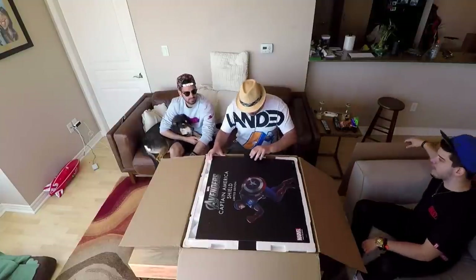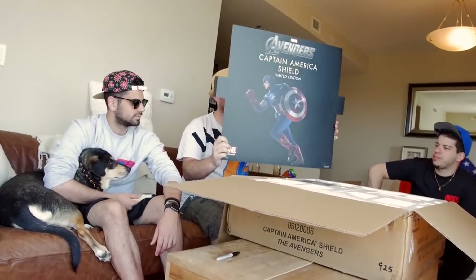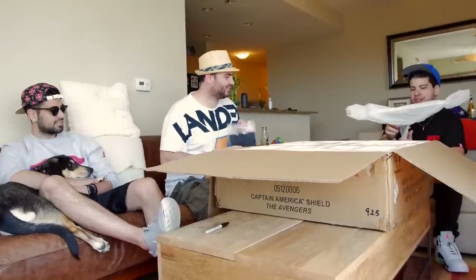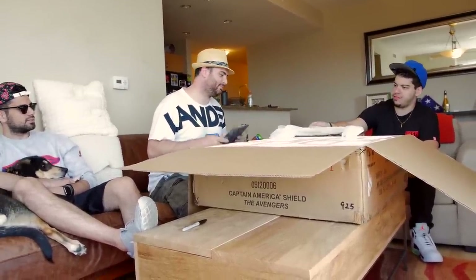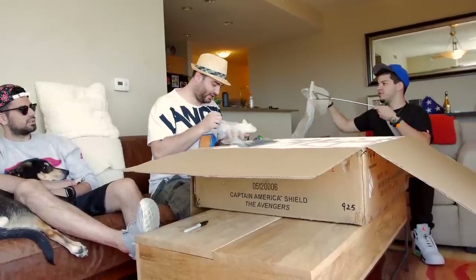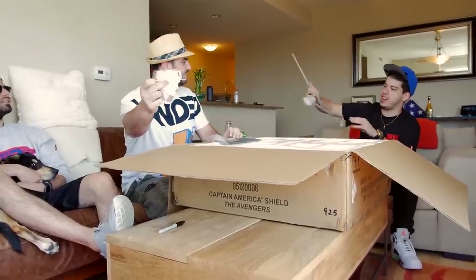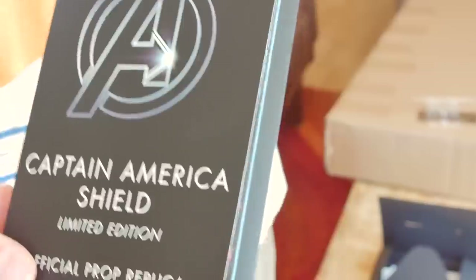Okay. We open this up and there's a very metallic stand. I've never seen a stand like this before. Oh my — this is fragile. Marble! This stand is really close. The Avengers — look at his arm. We open this up and we see the official prop replica of the Avengers Captain America.